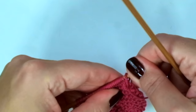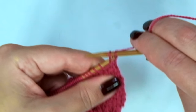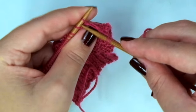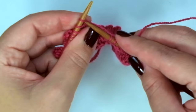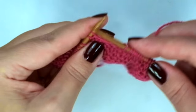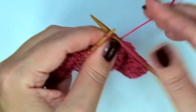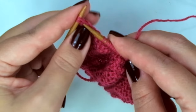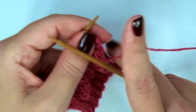Second decrease row: slip one, slip the next and knit them together, now knit 9, knit 2 together, slip slip knit, knit 9, knit 2 together. Then knit every stitch for the rest row.